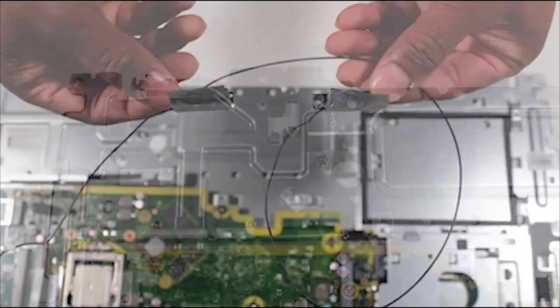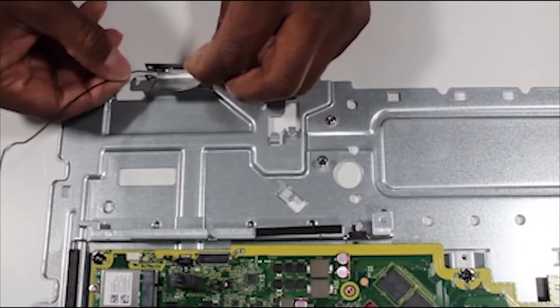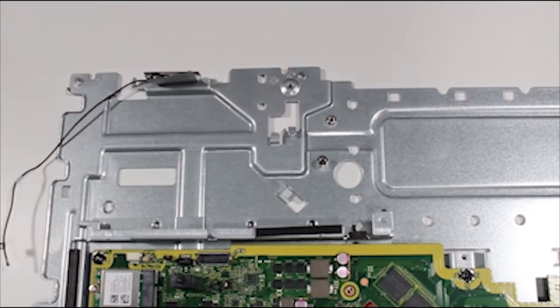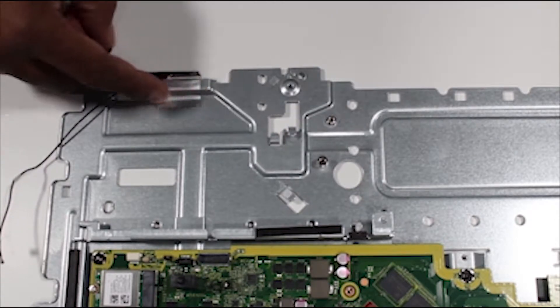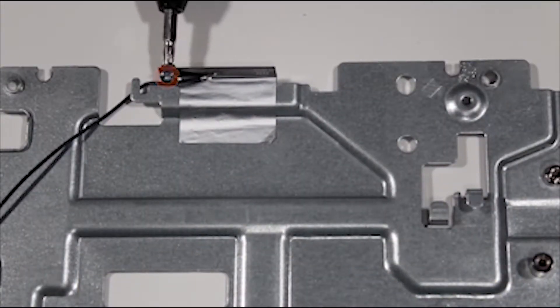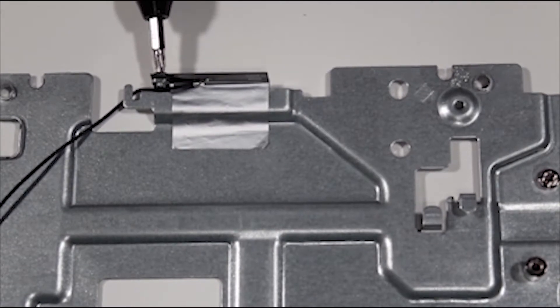To replace the wireless LAN antennas, align the left antenna to the screw hole in the metal tab of the base pan. Press down firmly on the foil tape to adhere the left antenna to the top of the base pan, and then replace the P1 Phillips-head screw to secure the left antenna.